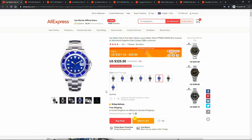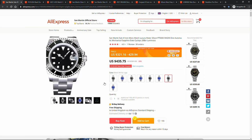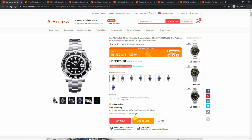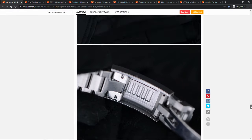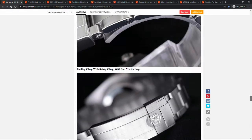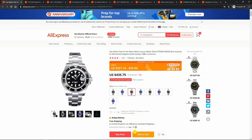Taking into account the level of quality control we've got used to from San Martin, and also that there is no alternative to this homage model that I know of, and that even at $430 it is still more than 40 times cheaper than the watch it pays homage to — I think the price positioning in this case does make sense.